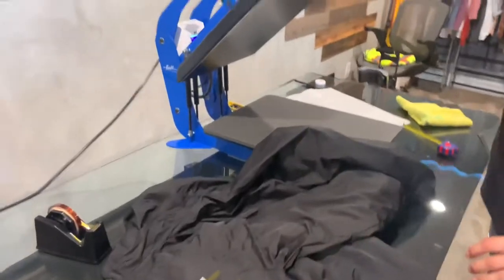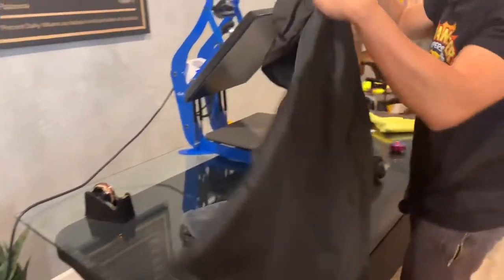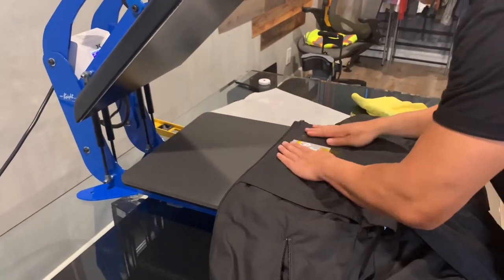You also want to make sure that your heat press has the right settings — the right pressure. I have to account for the thickness of this parka. I'm gonna be pressing at 265 degrees for 10 seconds.